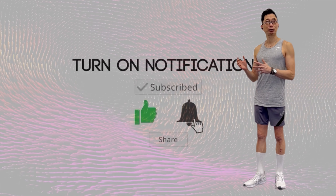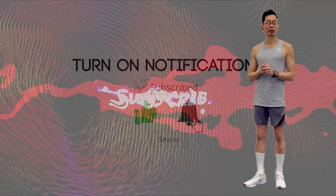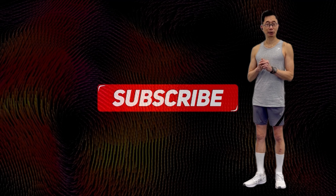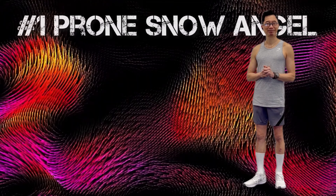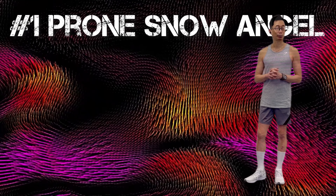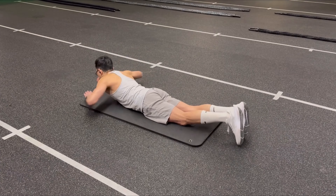If you like this video and find it useful, please click the like button, leave your comments below, and share this video. Hit the notification bell so you won't miss any of my future weekly video releases. Please also subscribe to this channel — it's completely free of charge but will help the channel to grow. Thank you.